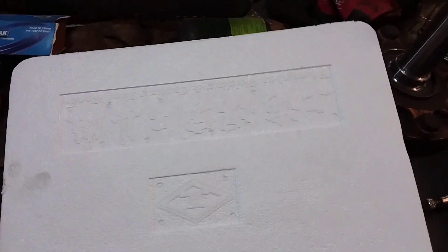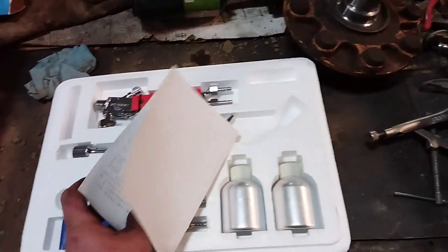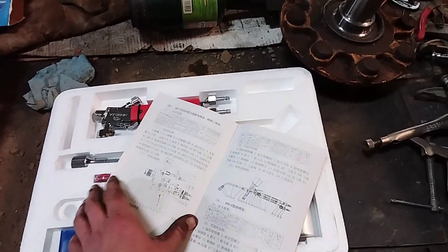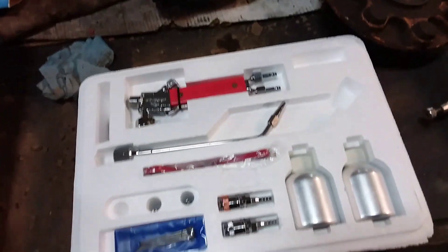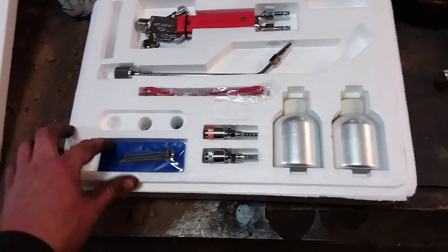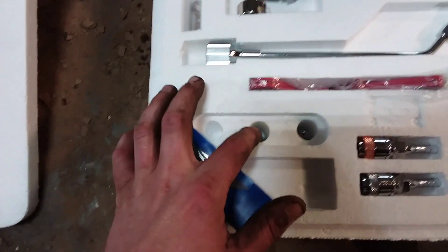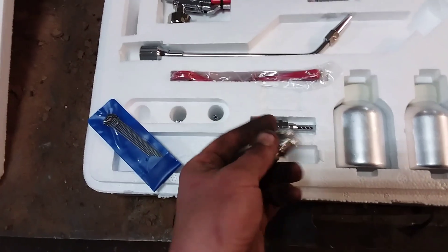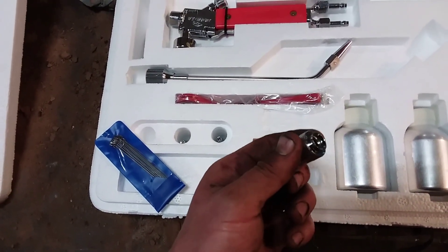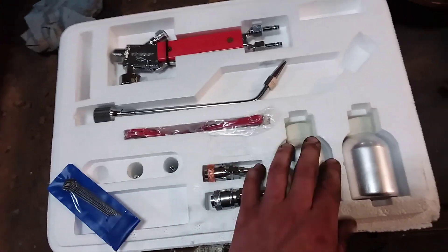Alright, it slid out of the box. These are nice. Everything's in Mandarin - instructions all in Mandarin because it's from China, but it's got pictures. We got some tip files and two spare tips.